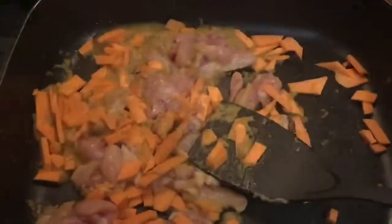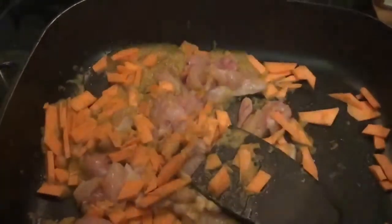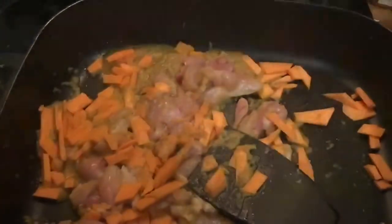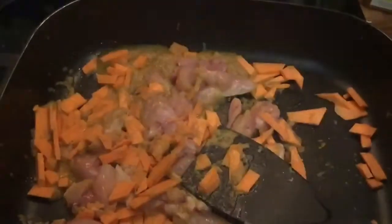Some frozen vegetables — we'll cook that, let it bring to the boil, then put the lid on and let it simmer for a bit. I've got the lid on the rice cooker with some rice in it for dinner tonight.